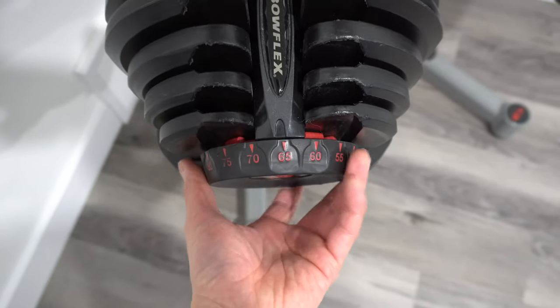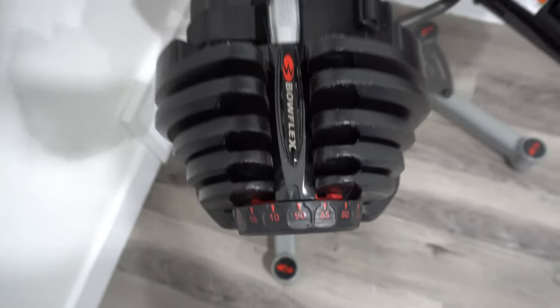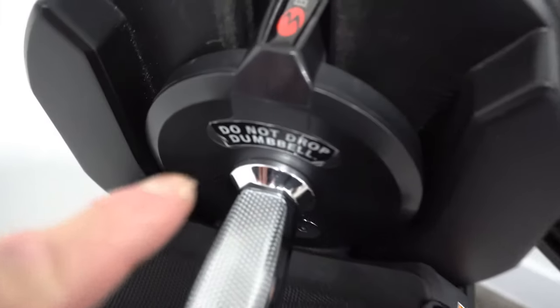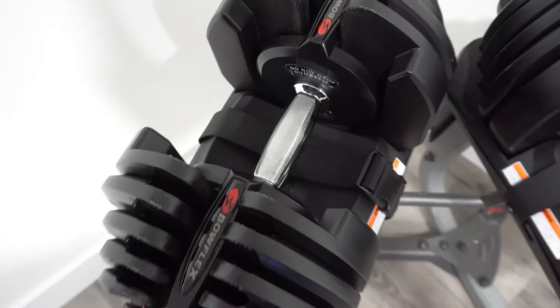It's very easy to change the weights and it goes up to 90 pounds. Be sure you do not drop the weights — these weights are not meant to be dropped. They can easily be damaged.